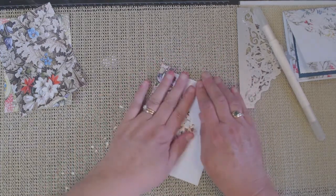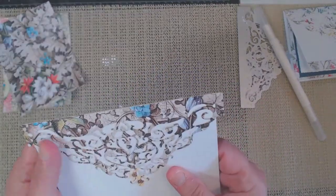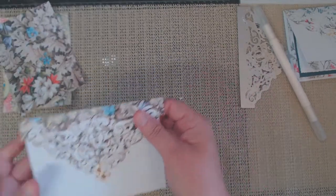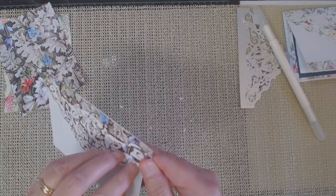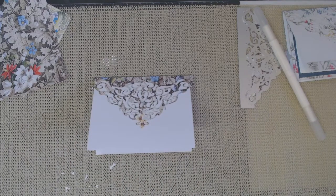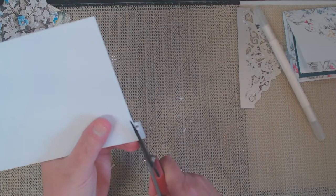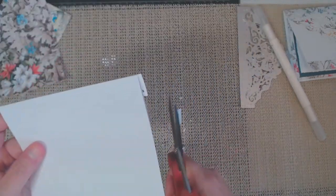Once I had all those little pieces cut out, I was able to add it to the top part of my A2 card. Then I just had to get my scissors and do a little trimming on each side to get that excess overhang off. The other thing I wanted to do was add a matching strip of designer paper on the bottom, because I felt there was too much white showing and I wanted it to be a finished front.